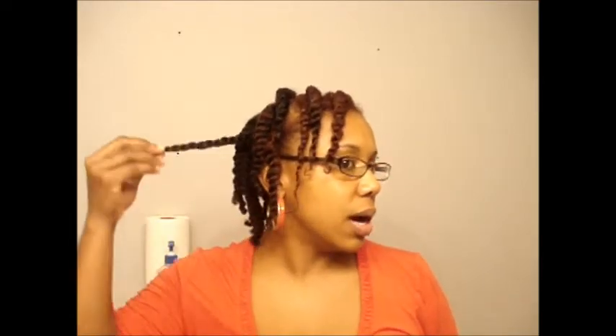I'm going to try to pin these twists up into like a pin-up style. They're pretty much completely dry. You can see my shrinkage. I took the clips out already — I just put them in there to kind of hold it down a little bit.